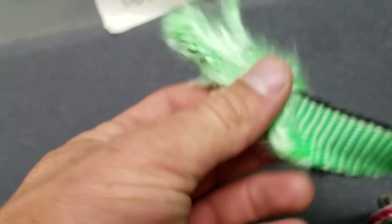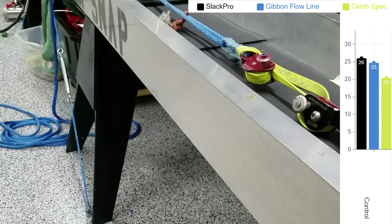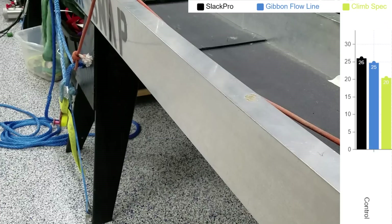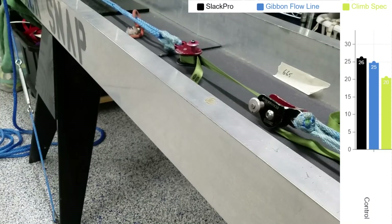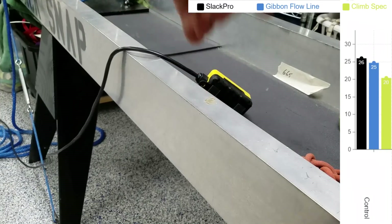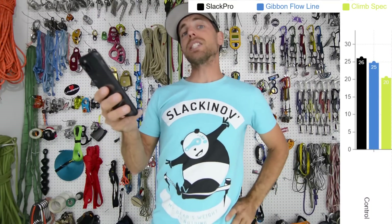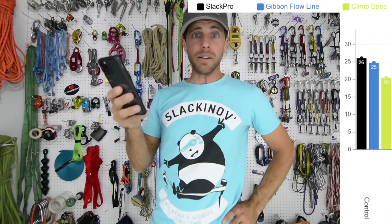In our control sample — which seemed kind of a waste of time since most samples broke behind the weblock — the Slack Pro broke at 26 kilonewtons and the Flowline broke at 25. Remember their MBSs are 33 and 30, so that's a pretty substantial loss. But you don't always get MBS when you use a weblock — the MBS is based on a big diverter in the factory, not the smaller diverter in our weblocks. So let's find out if we get less than 26, 25, and 20 for our contaminated samples.